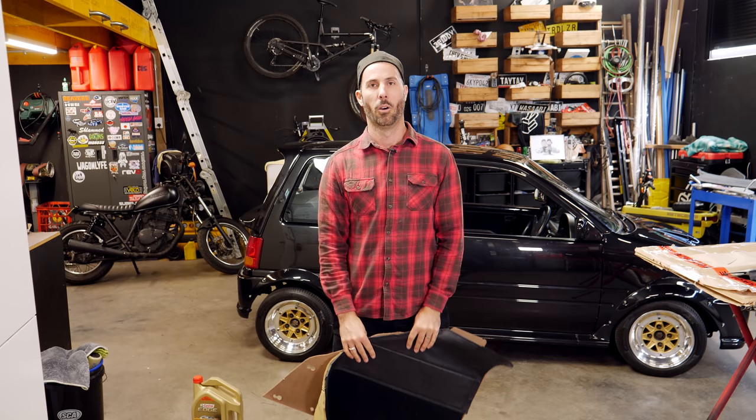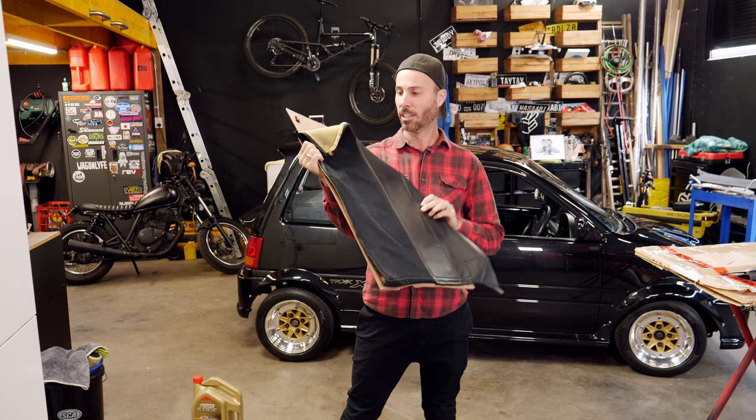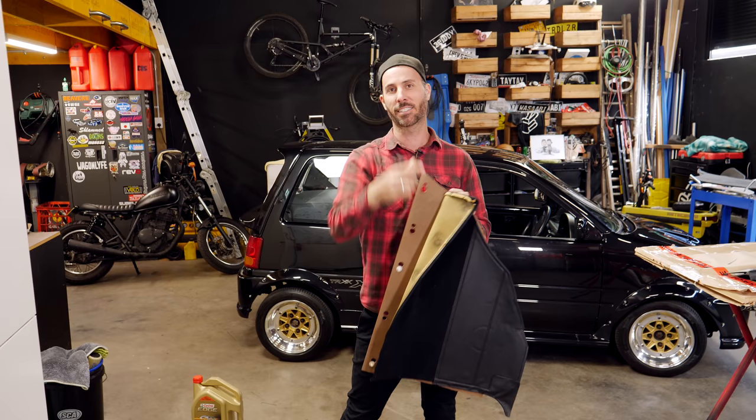Welcome to another episode of Mighty Car Mods. It is really common when you've got an older car or an imported JDM nugget that these are wet, destroyed or they stink of soy sauce, bong smoke and sweat. So there are a bunch of options of how you can replace and fix them, and my good friend Marty is going to show you exactly what you need.